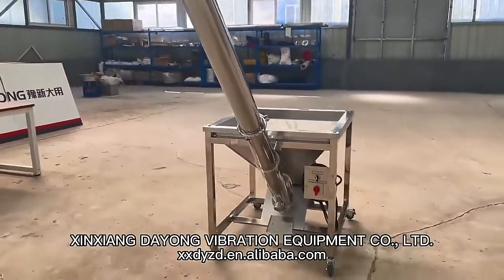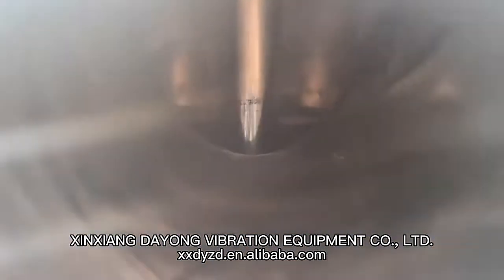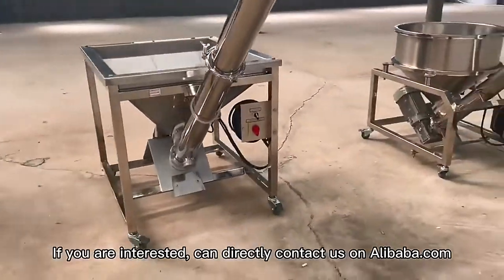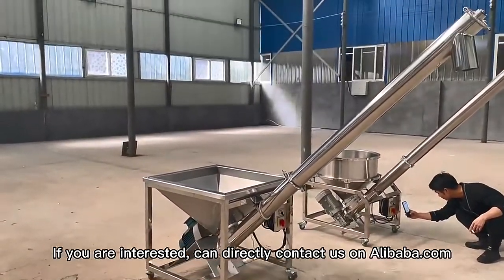Dinshound Air-on Vibration Equipment Co. Ltd. Find us on Alibaba.com. If you are interested, kindly contact us on Alibaba.com.